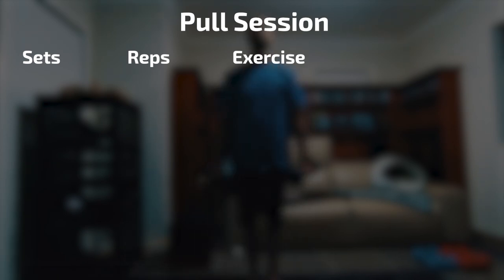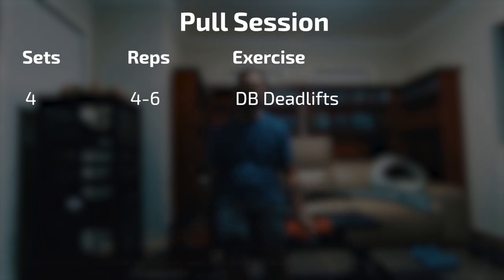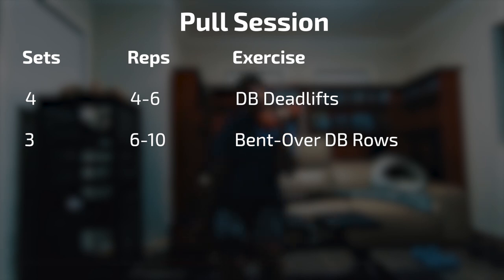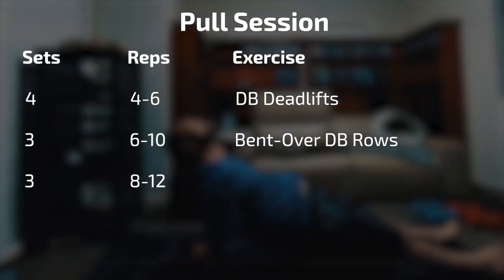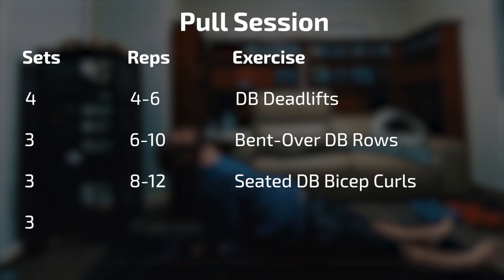For session 2, the pull session, I'm doing 4 sets of 4 to 6 dumbbell deadlifts, 3 sets of 6 to 10 bent over dumbbell rows, 3 sets of 8 to 12 seated dumbbell bicep curls — seated to prevent cheating from body movement — and 3 sets of reverse planks for a minute apiece.